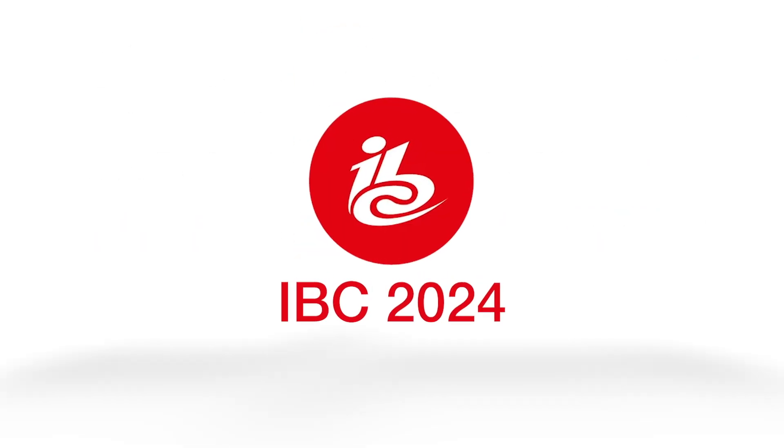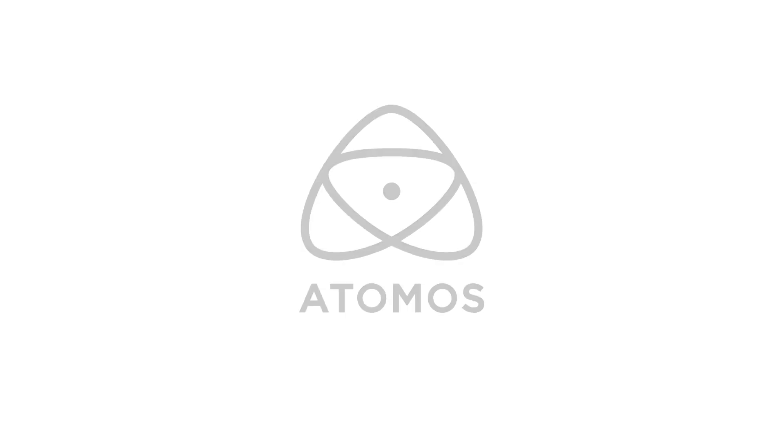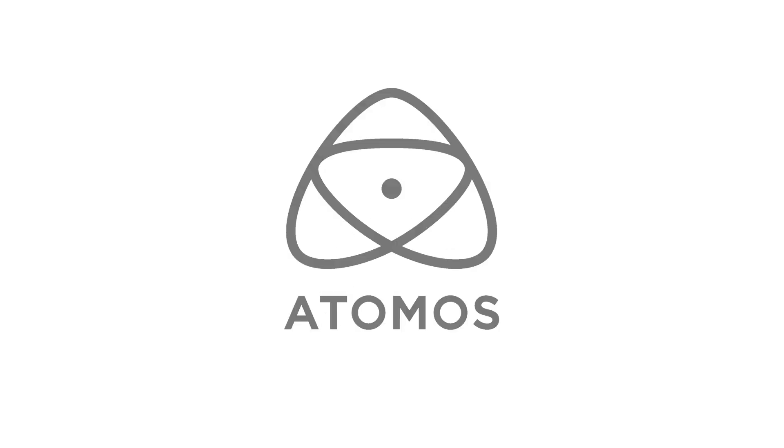New Shooter coverage of IBC 2024 is sponsored by Sennheiser, Atomos and B&H. Hi, it's Matt here for NewShooter.com at IBC 2024. I'm at the Falcon booth now.